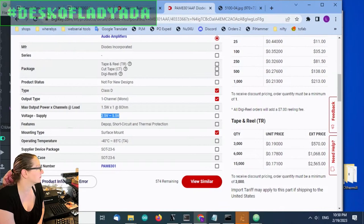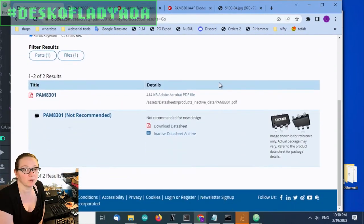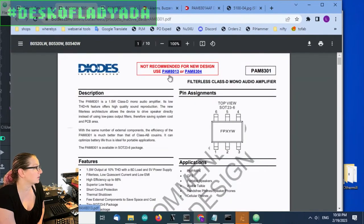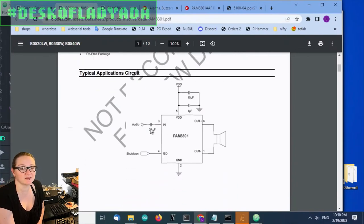At Digi-Key you can search for the part and see what they have. Looking at the data sheet, they do have a couple of recommendations. So at the top of the data sheet is another good place to look for recommendations. The typical usage is so simple: coupling cap, power supply, speaker out, shutdown — and you're done. No gigantic blocking caps needed.